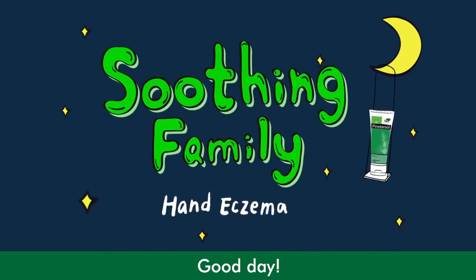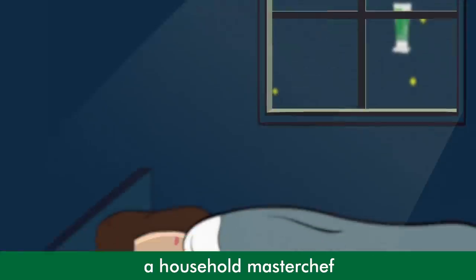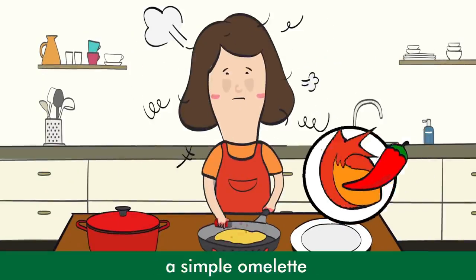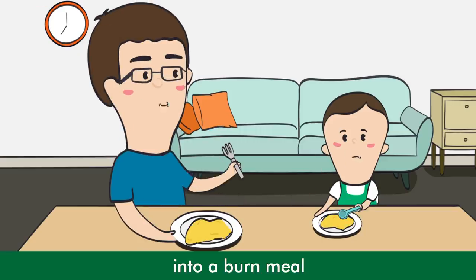Suning Family. Good day! Here's a story about a household master chef. Due to lack of sleep, she is always forgetful. A simple omelette can easily turn into a burnt meal.